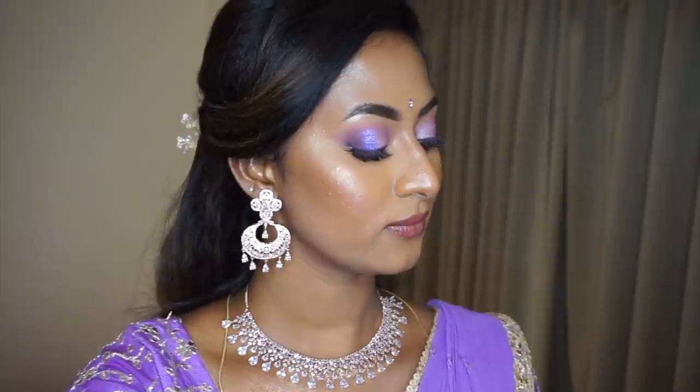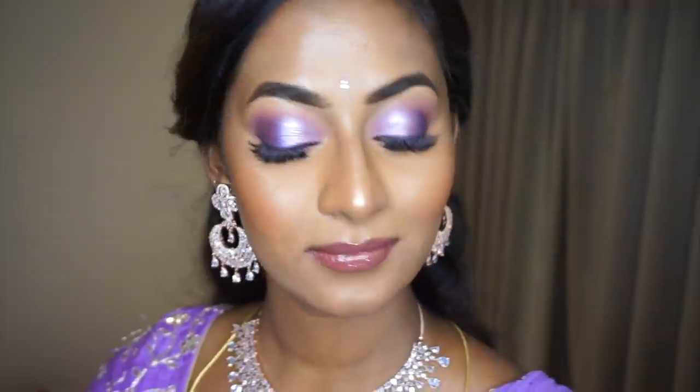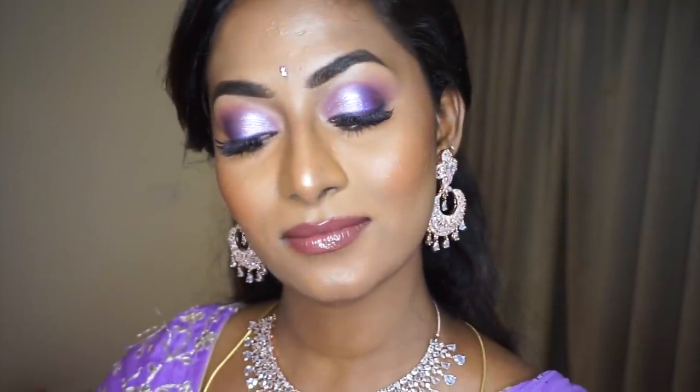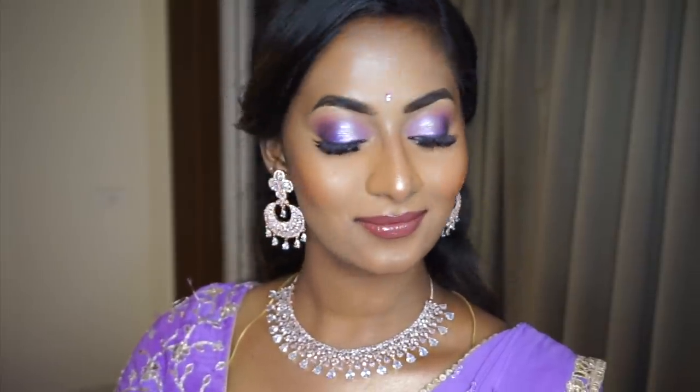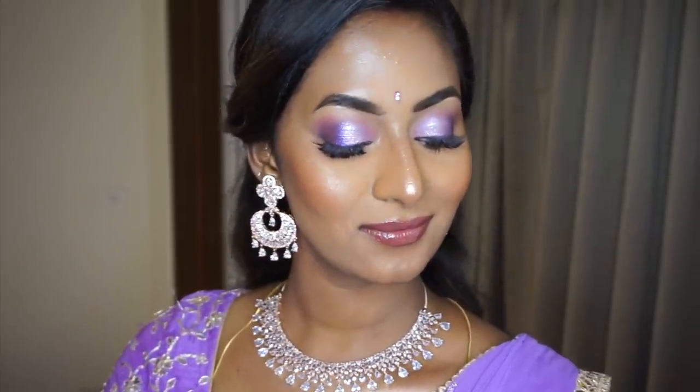Hi guys, welcome back to my channel. This is the look that I wore for my brother's sangeet event. It's a very beautiful pastel lavender eye makeup with a full coverage base that looks natural at the same time, and a glossy lip. If you want to know how I achieved this beautiful bridesmaid wedding guest makeup look, then please do continue watching.